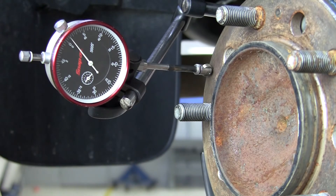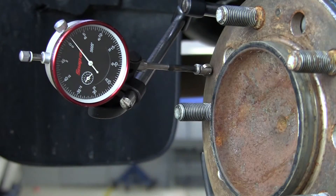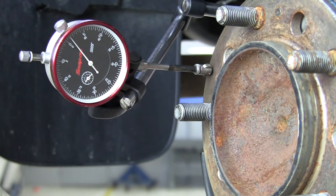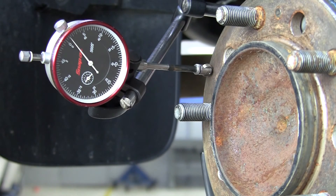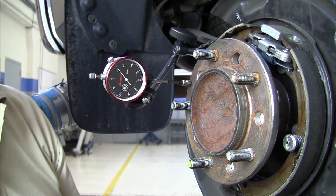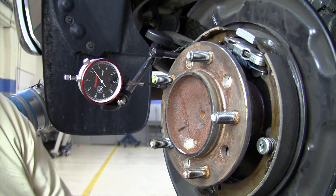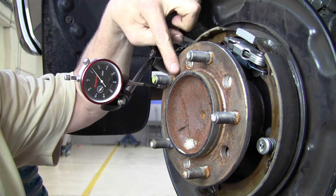It looks like we got up close to three but did not exceed three thousandths. If it did exceed three thousandths, you may have a bent axle shaft — maybe the car or truck was in an accident, or they hit a really big pothole, a rock, or a curb with the tire and wheel assembly. That can bend the axle face or the axle shaft itself.